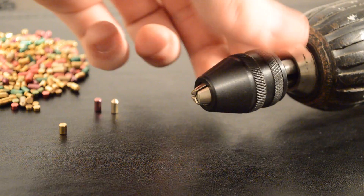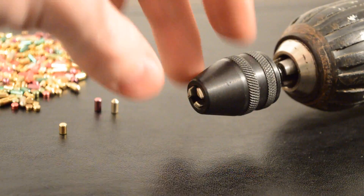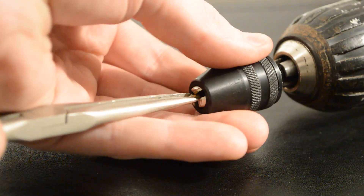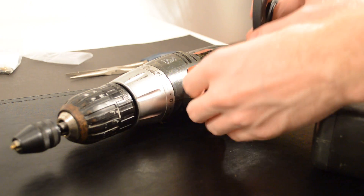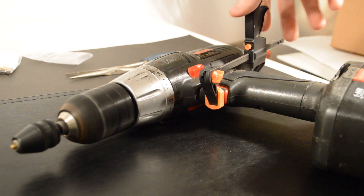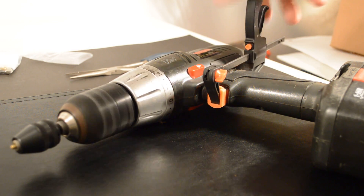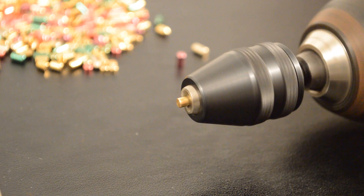How to make a security pin. Loosen the chuck and secure a pin inside. The trigger of the drill or rotary tool can be held down with a clamp. Once the pin is secured in the chuck, you can use the files to shape it into the type of security pin you want.